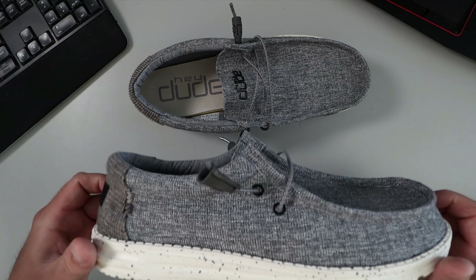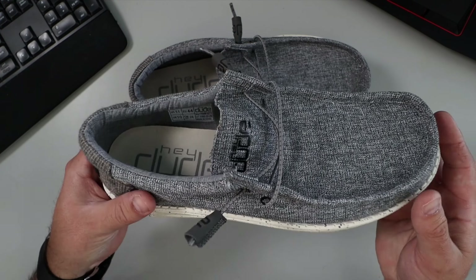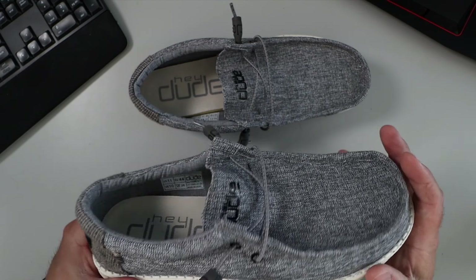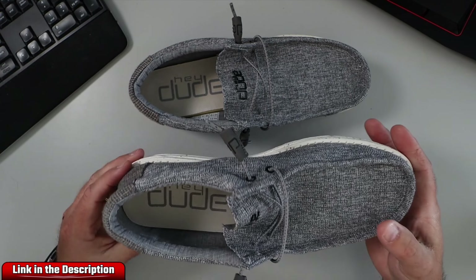What I've got here are the Hey Dude Wally loafers. These are extremely comfortable and lightweight, great if you're traveling or just going out for the day and you need something light for your bag.